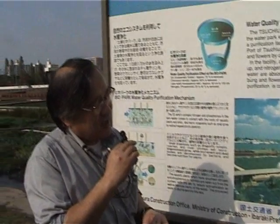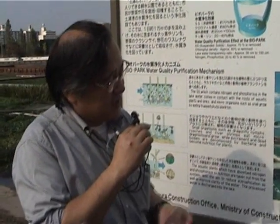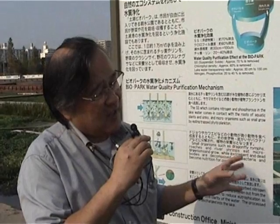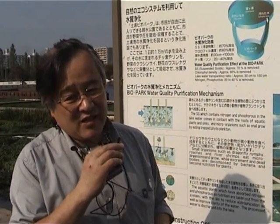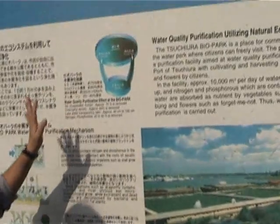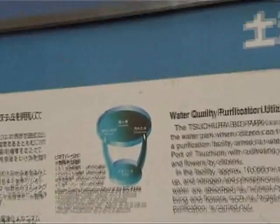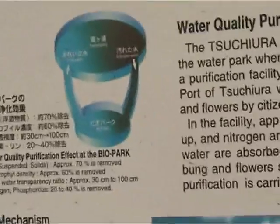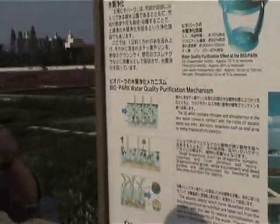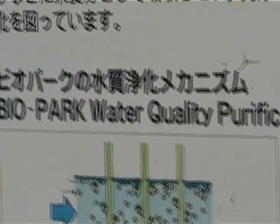Suspended solid — in this case, suspended solid is mainly some blue-green algae. In Lake Hasmigaura we have large amounts of blue-green algae in summer season. This system can remove it.